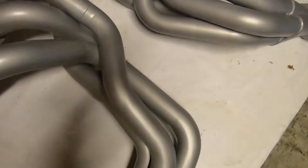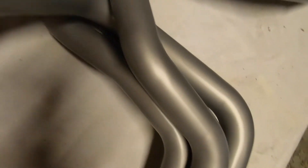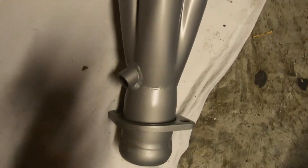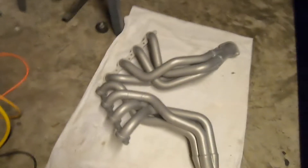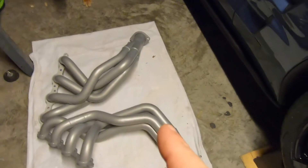Here are the headers I got back from Polydyne Performance Coatings — they look freaking amazing, not a bad spot on them I could find. They did an excellent job. Great work there guys, thank you all so much at Polydyne. We're going to get those bad boys back on the car.